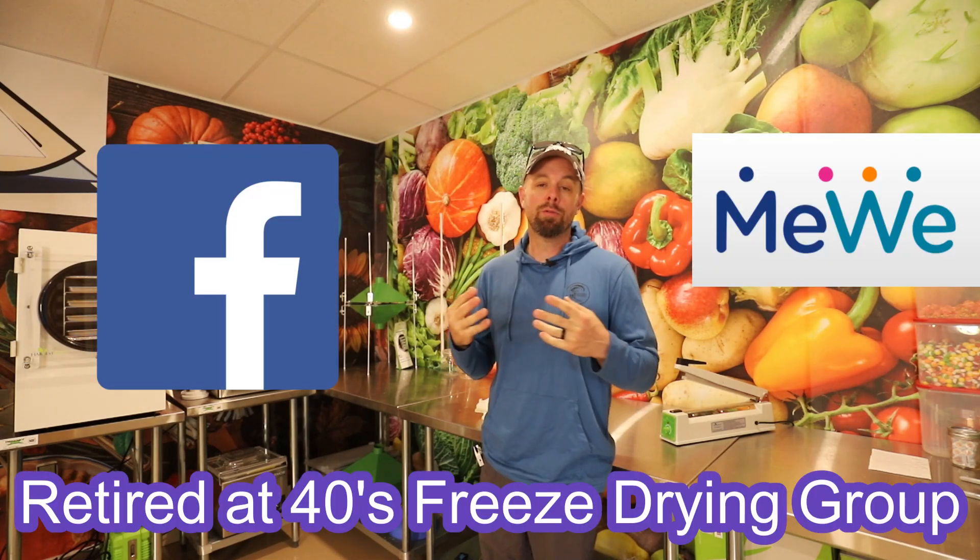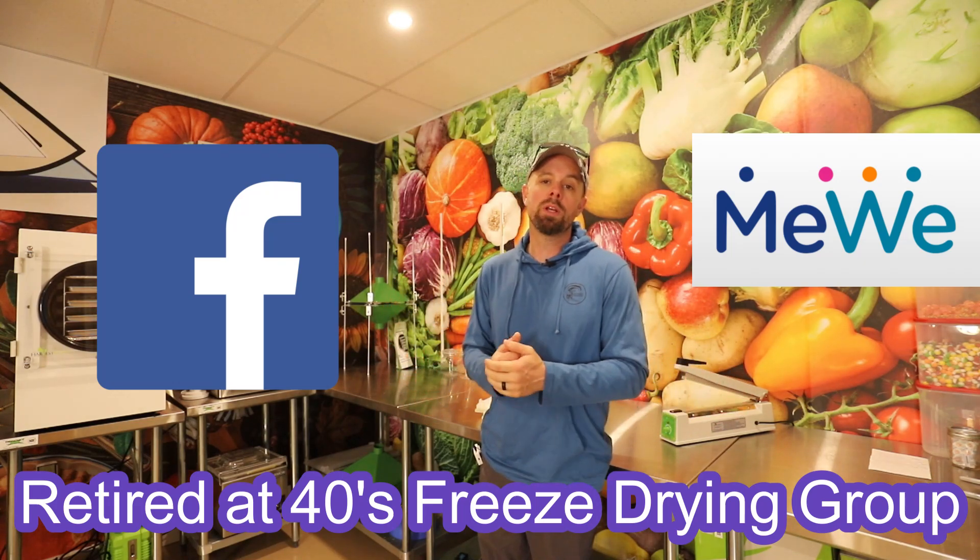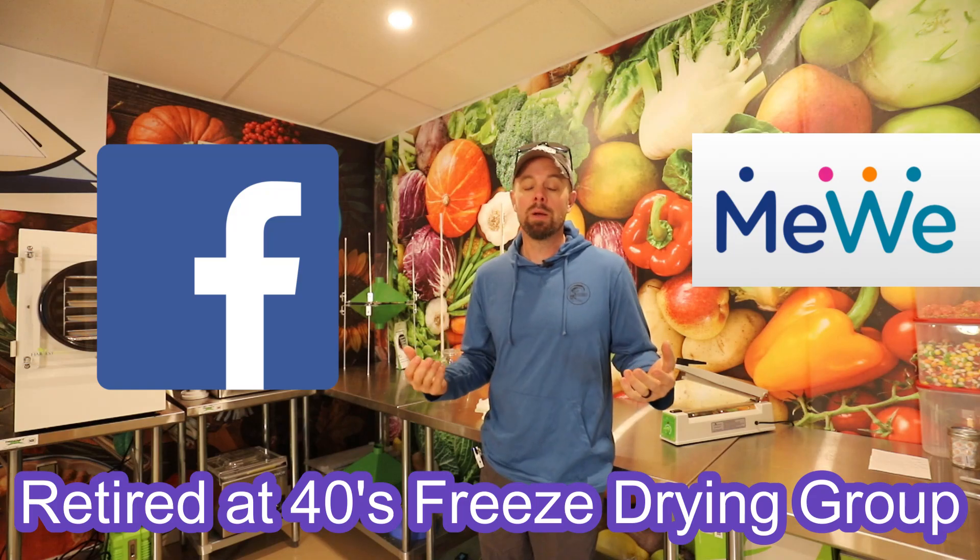It also helps us do giveaways in our freeze drying groups on social media. We have a Facebook group and a MeWe group — it's the Retired at 40s freeze drying group — and we currently have over 80,000 members. Any question you have can get answered in there. Use the search function with the magnifying glass to find any keyword, member, or topic you can imagine.